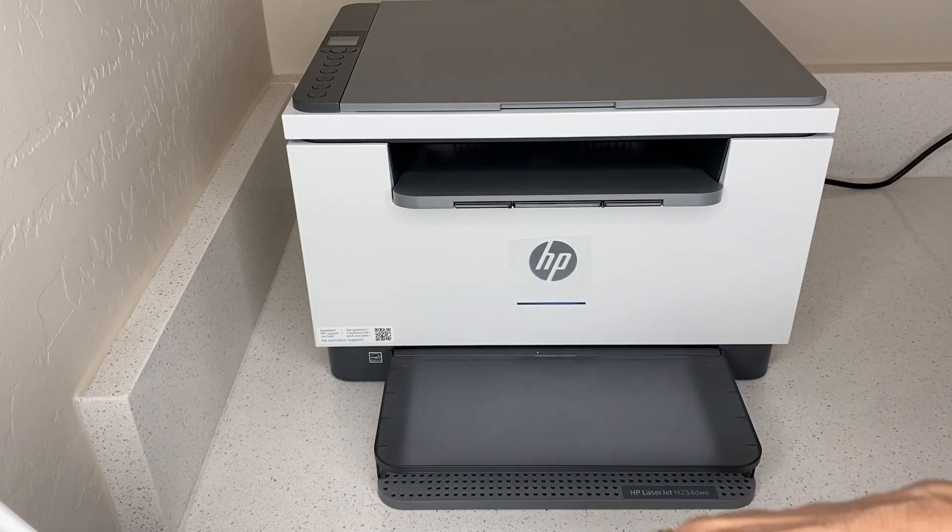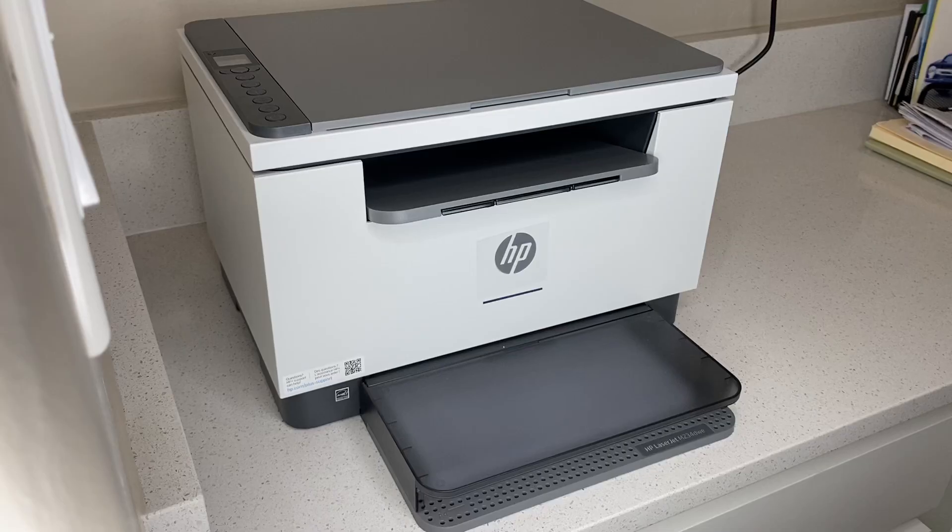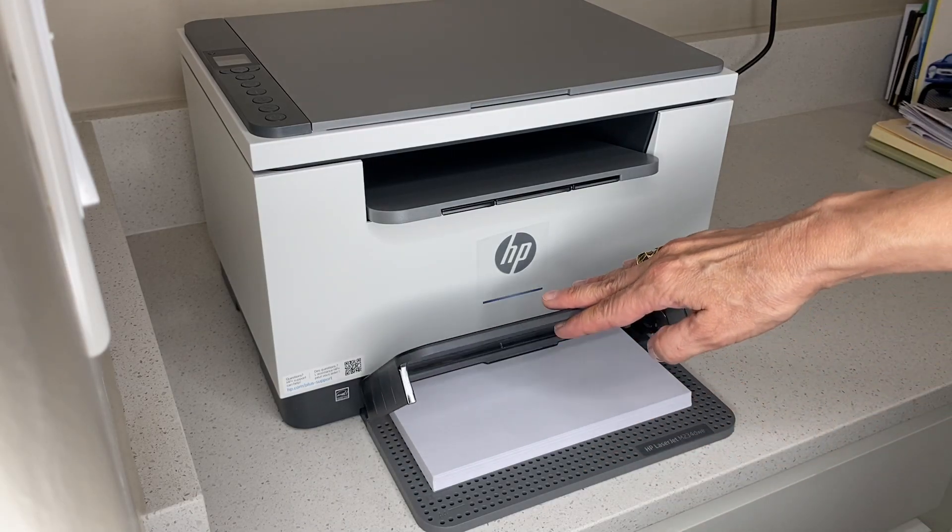As you can see, this printer is very compact, and it's sitting right in the corner of my desk. I'd like to point out just a couple things about this HP printer. Right here is where you load the paper.